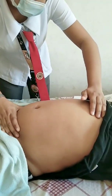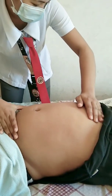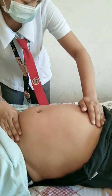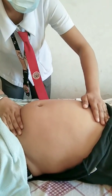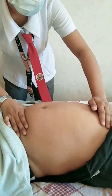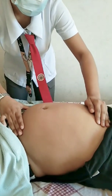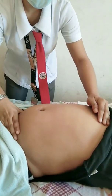Third maneuver — Pawlick's grip. Gently grasp the lower portion of the abdomen below the symphysis pubis. This maneuver finds the presenting part at the pelvic inlet and determines its mobility. We determine what fetal part is lying above the inlet and in the lower abdomen. At the symphysis pubis we feel something hard and round, indicating the head. The breech or buttocks will feel softer and irregular.